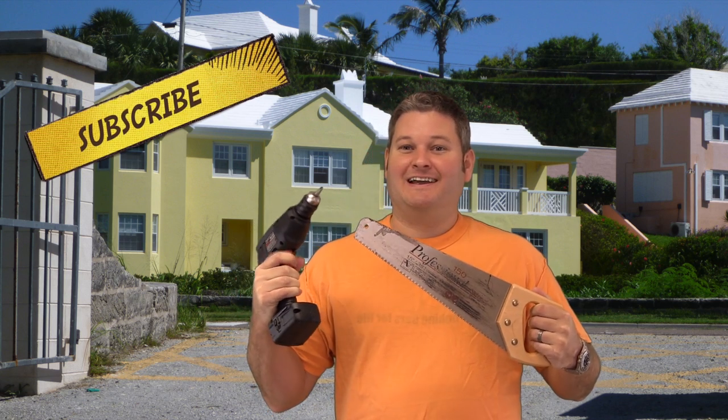Hey y'all, iRicksGuy the Home Improvement Guy here. If y'all haven't subscribed already, I encourage you to do so. It's youtube.com/iRicksGuy — share this video and any of my videos with others. Y'all have a good day.